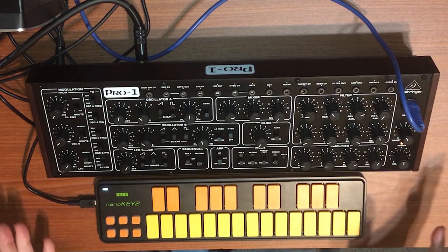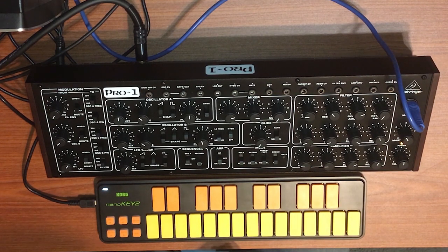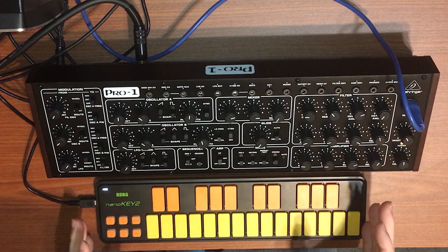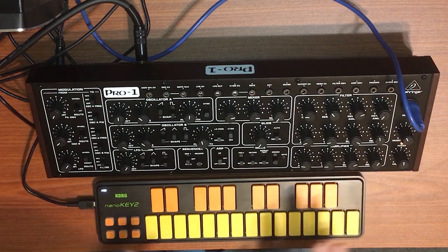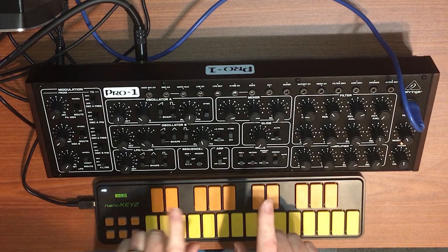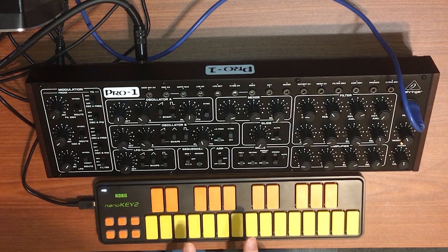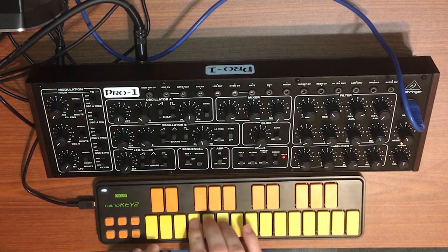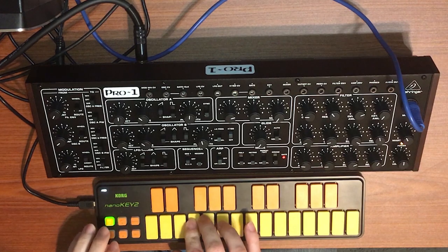That is my unboxing of the Behringer Pro One. I hope you enjoyed it. Please look for my next video, which will cover how I'm controlling the Pro One from the Korg NanoKey 2 without going through a computer. Thanks, and have a great day.